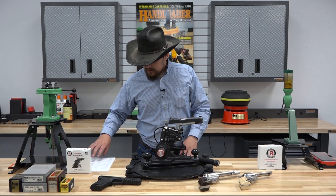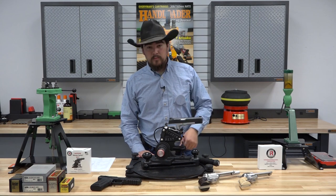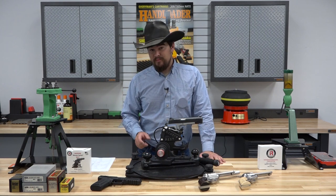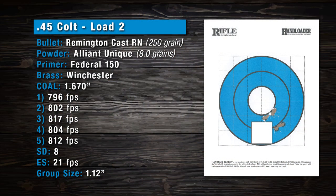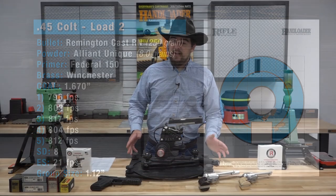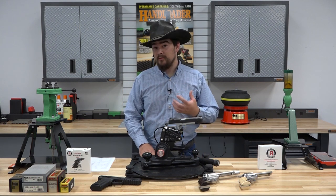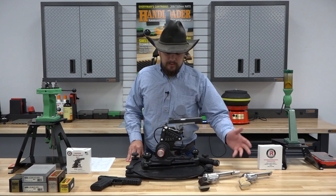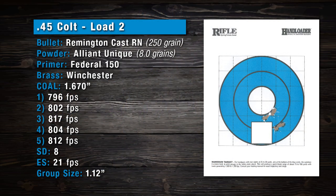The reliability and performance of this rest is outstanding. We pulled the 1911 out and swapped it for the Cimarron, locked it down, fired a few settling shots, and then ran one of my personal favorite loads through it — a pet load using 8 grains of Unique powder and a Remington 250 grain cast round nose. Sadly that bullet is now discontinued, but it's one of my personal favorites. That produced a group size of 1.12 inches — not too shabby — with a standard deviation of 8. Pretty happy with that.